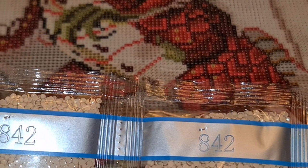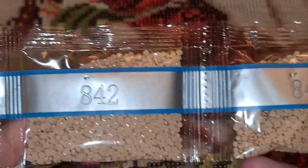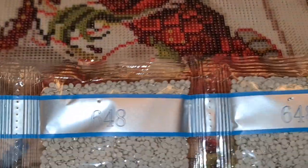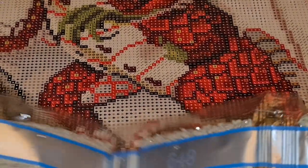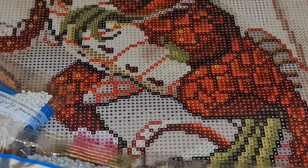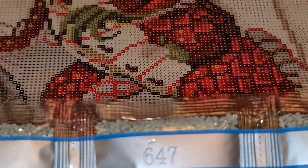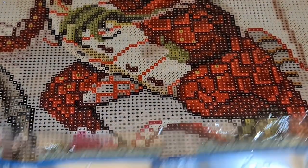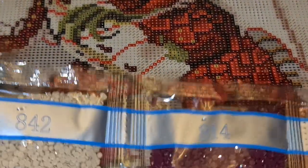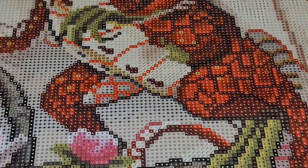We got one bag of 310 and one bag of 3371 — that's brown. We have 842. That equal sign symbol is going in the background. 814 — we got 840, 648 is in the background, we got two bags of that one. Then we got four bags of 647 — that's going in the background too. So we know the background is going to be gray, some beiges, and something else. All right, so we got static and non-static.